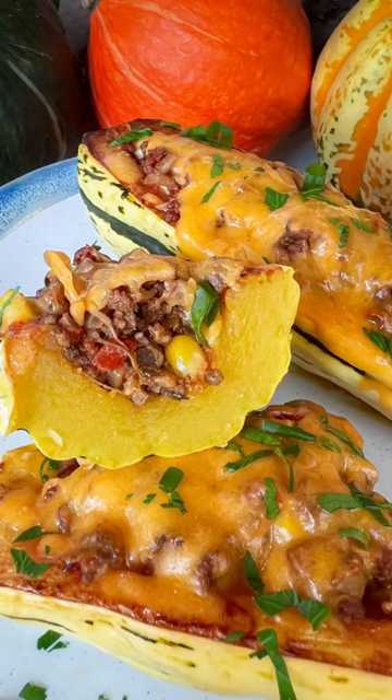The flesh is sweet and dense. It's also a great one for stuffing — slice it in half lengthwise, scoop out the seeds, roast it, and then put in your favorite filling. This one is called a carnival or a sweet dumpling.